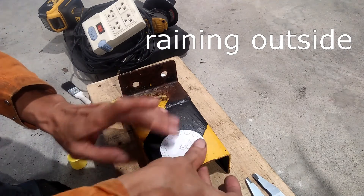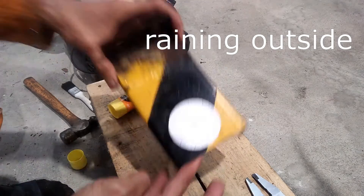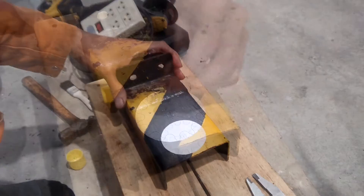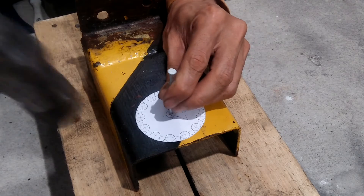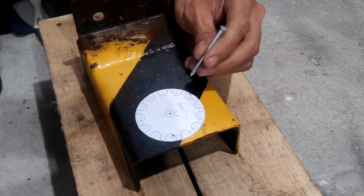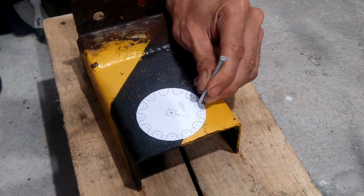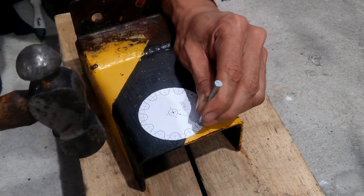I cut out the paper pattern and pasted it to my strap steel material. My first pattern is for drilling the holes — 13 holes for each tooth and another hole for the sprocket center bore. I punch the center points of the holes and began drilling.